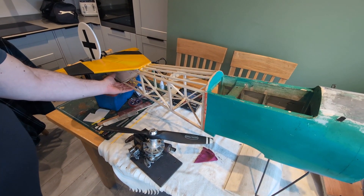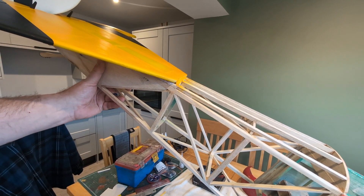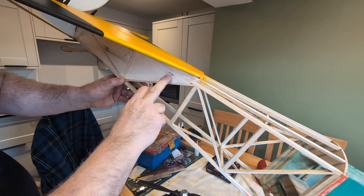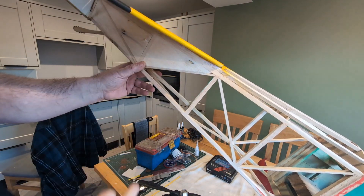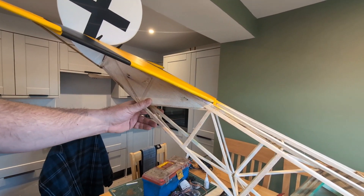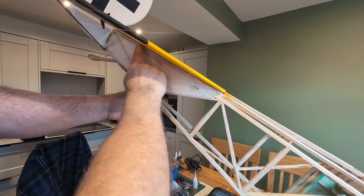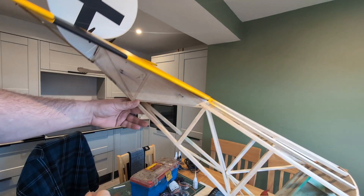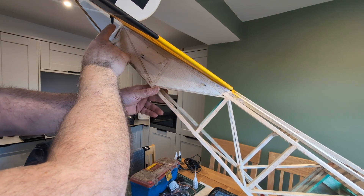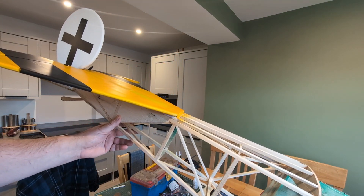Something I've managed to do is get the tail painted up, and yesterday I installed the tubes that the pull-pull system will run through. I'm going to use a pull-pull system for both the elevator and the rudder. In the top tube the wire will exit, run through the horizontal stabilizer and come to the upper horn; the lower exit point comes to the lower horn, and the other one will go to the rudder horn when that's installed.